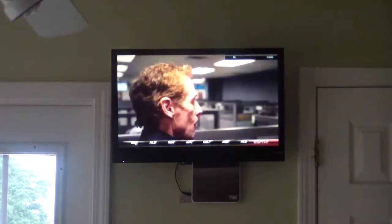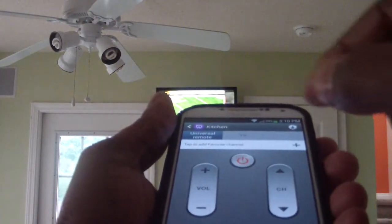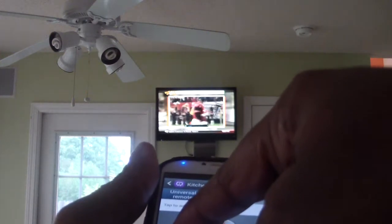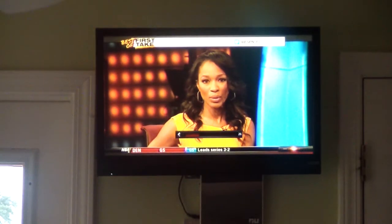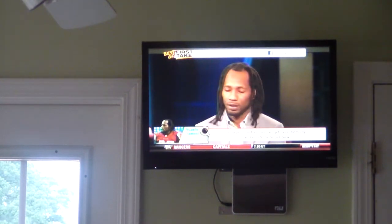Now I'm going to show you how I can turn up the volume. Let me zoom out a little so you can see. Volume up — see that? I'm turning it up with my phone. I'm going to go ahead and mute it. So that's pretty cool. You can also add favorite channels and your preferred type of shows — whether it be comedy or drama — and it will know what to display for you to watch at that specific time.